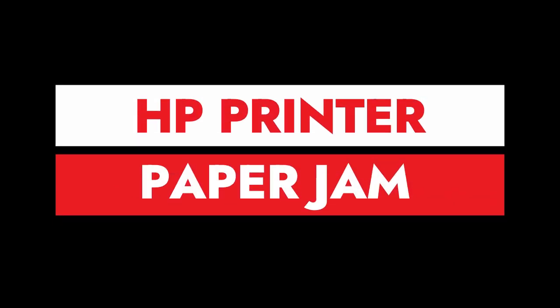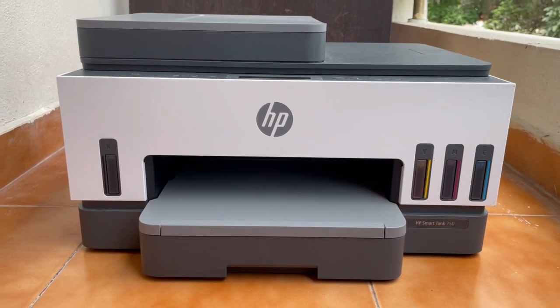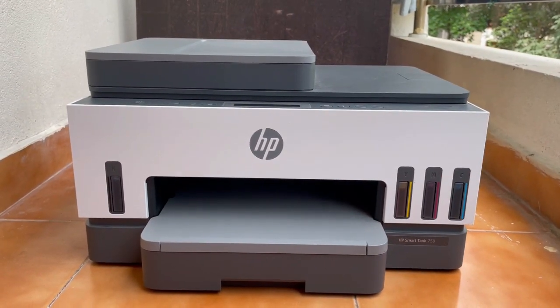In this video we are going to see how to remove the paper jam in an HP printer. This will happen because you have inserted low quality paper in the paper tray.